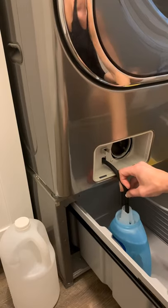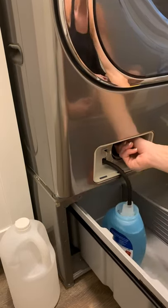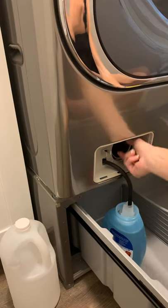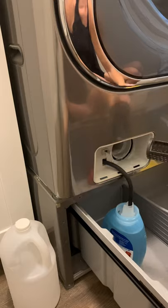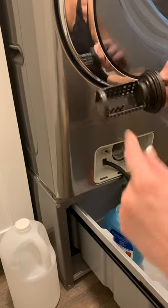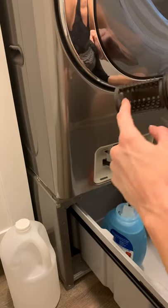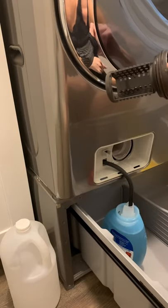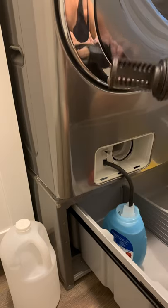Once the water stops draining, leave it right in there, then unscrew this piece, pull it out, and clean it. There will probably be some hair and debris in there. Clean it out with cold water in your sink, and you can also clean it with some vinegar to get it nice and squeaky clean.